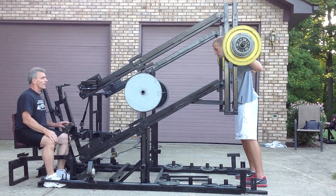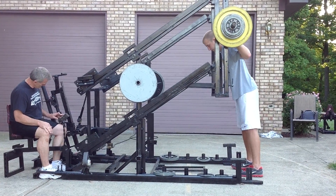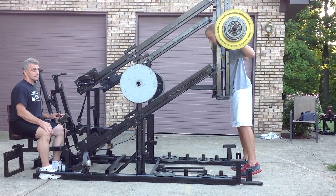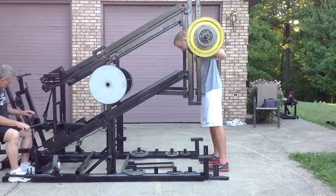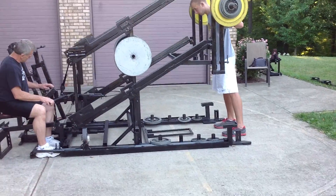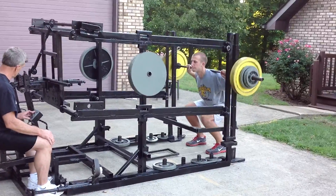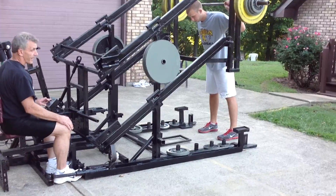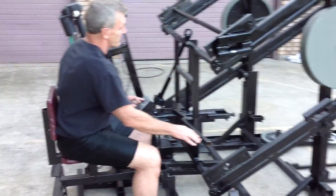Push the bar forward, go. That's a 6. That's a 5, which is 7½ inches of vertical jump with 200 pounds on his butt.